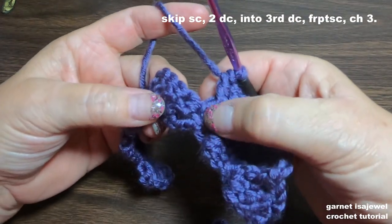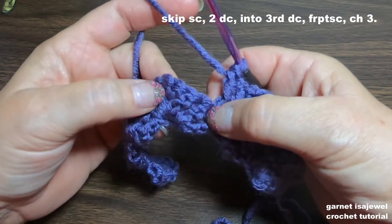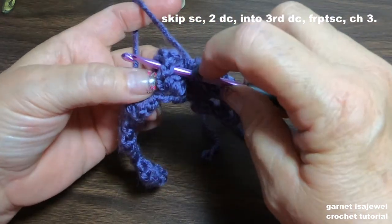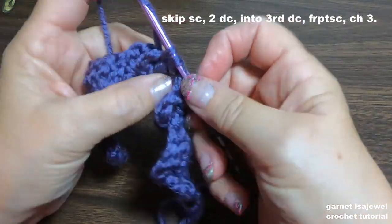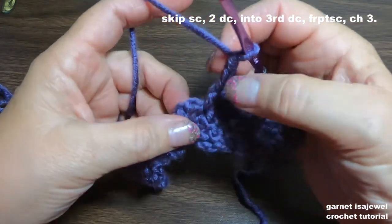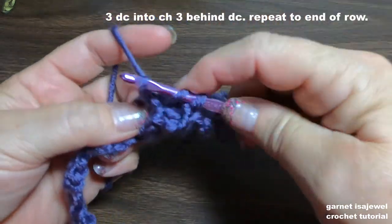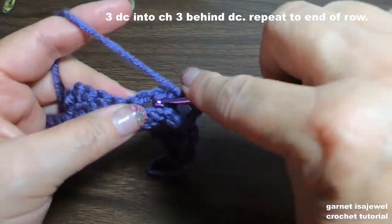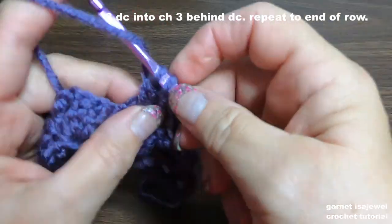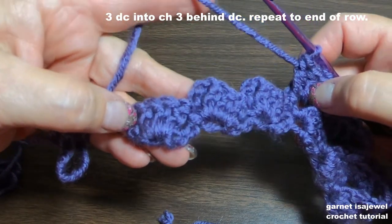Here's our single crochet from our previous row — one, two, three, the back side of our double crochets. Do a front post on that third double crochet, then chain three. The chain three behind it — go ahead and place three double crochets onto it. Depending on how wide yours is, continue to the end of the row and I will meet you right here to show you how to finish this row.